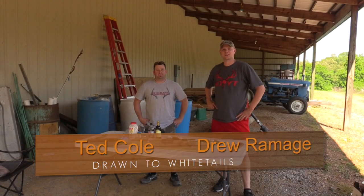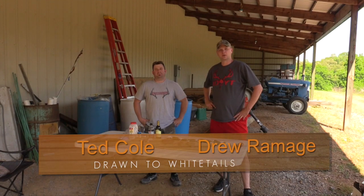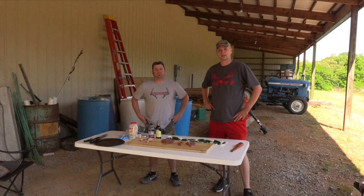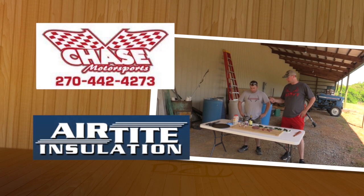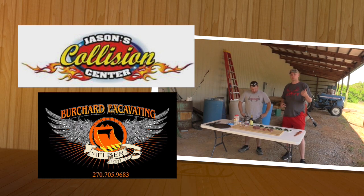Welcome to this week's show for Drawn to Whitetails. I'm Drew Ramage. I've got Ted here with me, and we're going to do a cooking show this week. We're going to do one of our favorite recipes for turkeys, and I'm going to let Ted take over most of this. The main thought is we're going to do jalapeño with some cream cheese, and we're using turkey, and then we're going to wrap it in bacon and throw it on the grill.